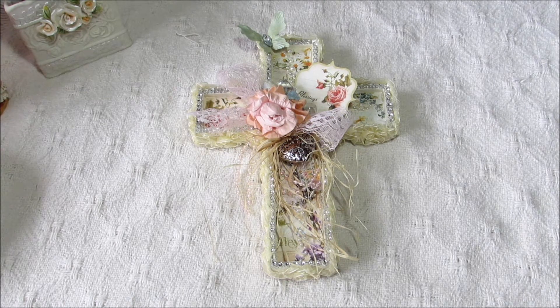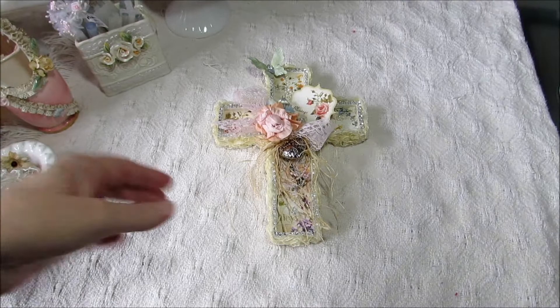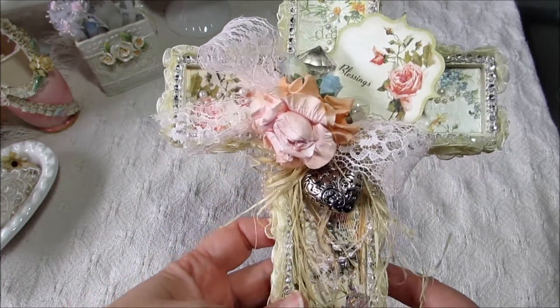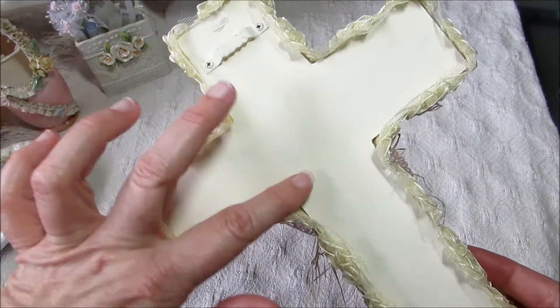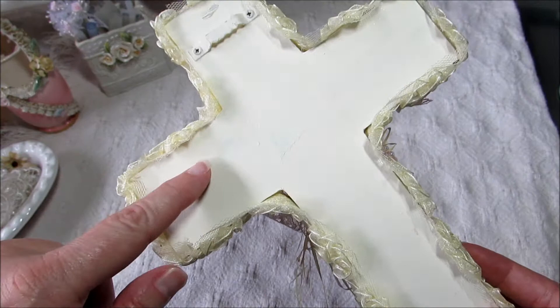So we'll just go ahead and get started here. Let me zoom back out. This is just a cross that I purchased at Michael's — it was a wooden cross that they carry there. And this is the way the back looks. It was just plain, and I painted this with some vintage white acrylic paint.